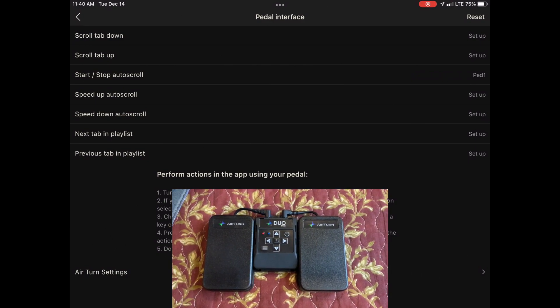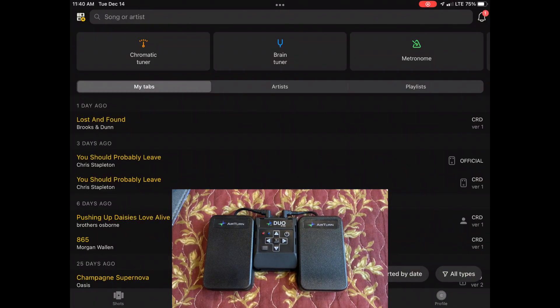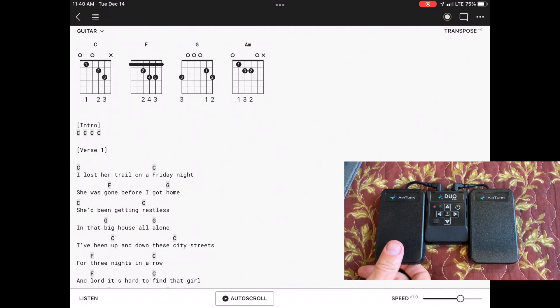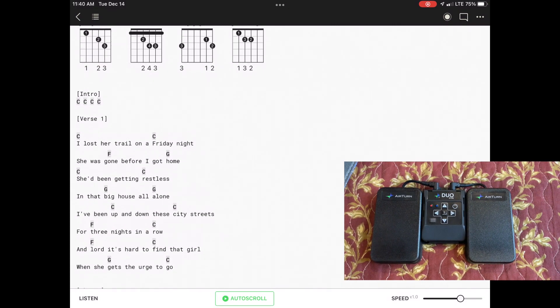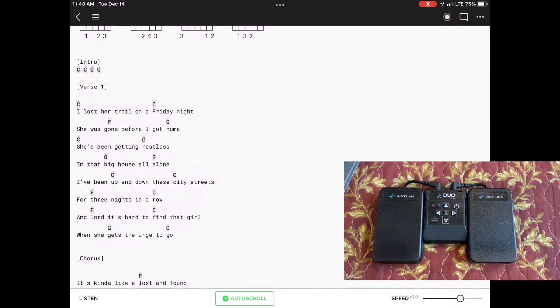Now to show that actually working, let's back up to our tabs and pick a tab. Once that tab comes up, we can press our left pedal, and the Ultimate Guitar app starts scrolling the tab. And that's all there is to it. Thanks for watching.